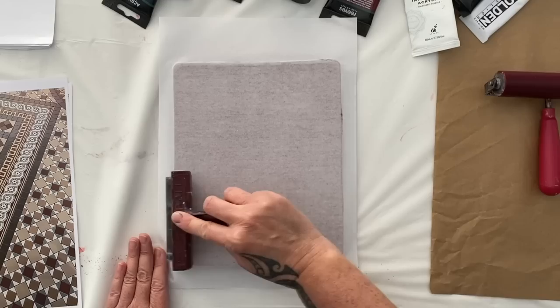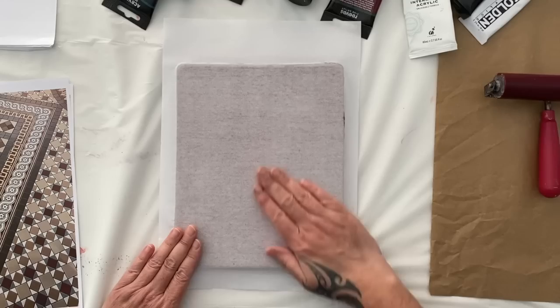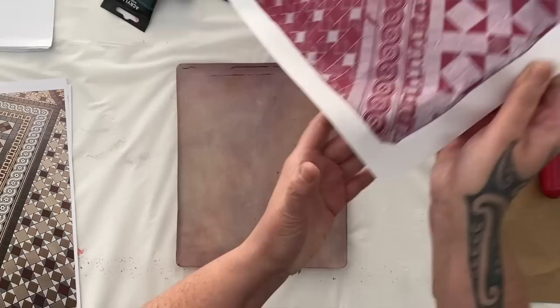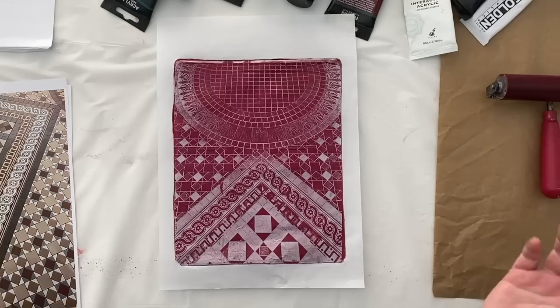You can use a brayer if you're worried about wanting to make sure it has got good contact — sometimes I do, sometimes I don't, it depends how confident I'm feeling. So that's about it. Again, this is in real time — that's how long I spent rubbing it. I decided to go with the deep matte. Let's see how this looks against the beautiful white tile print. I'm going to pull the print on the Japanese calligraphy paper — I'm putting shiny side down.